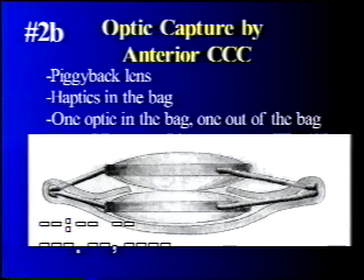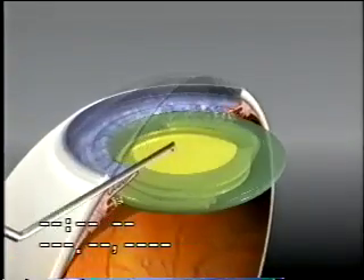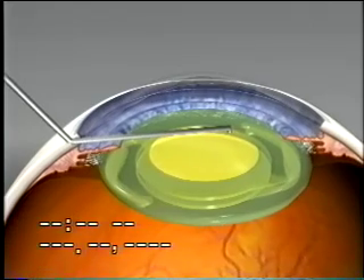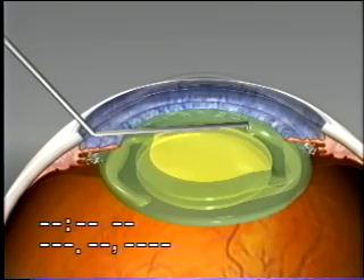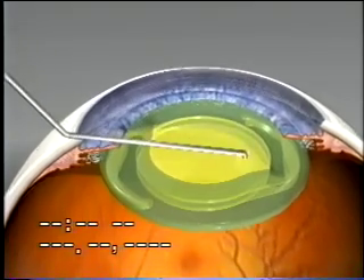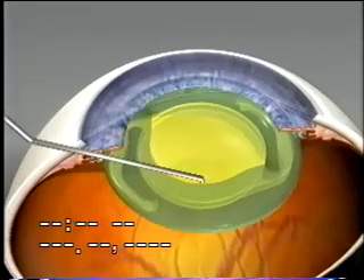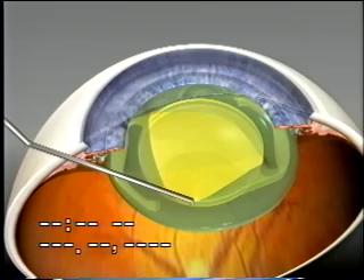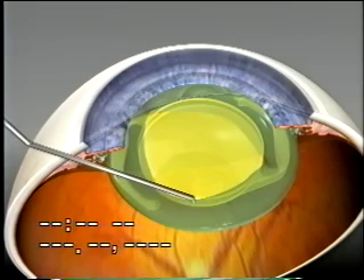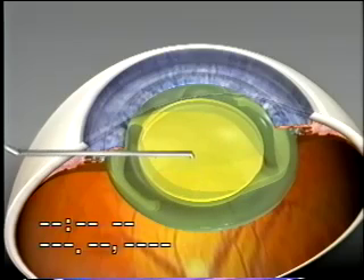A variation of the second option is when a piggyback lens may be necessary. Rather than leave both optics in the bag, the second optic can be pulled out of the bag leaving the haptics in the bag. This would avoid the development of pearls and membrane between the two optics, because the pearls will spill out into the anterior chamber. You can see the haptics are all in the bag but the second optic is pulled out to be captured by the CCC.